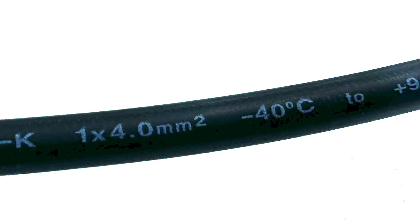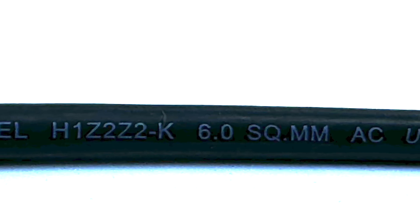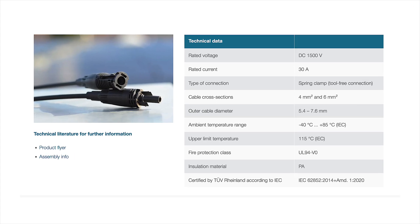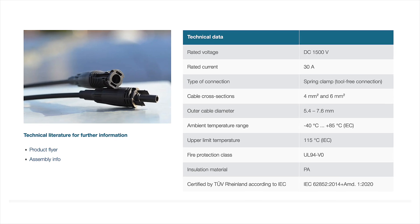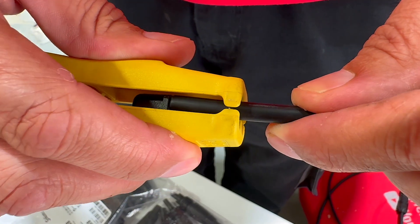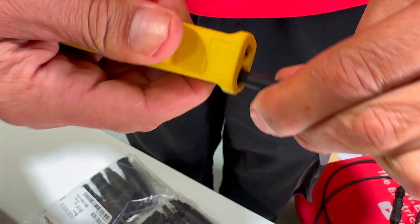Let's look at attaching a female connector to a solar cable. The EVO 2 Ready connector is compatible with solar cables with four or six millimeters squared cross sections, a current rating of 30 amps, and a voltage rating of 1500 volts DC.